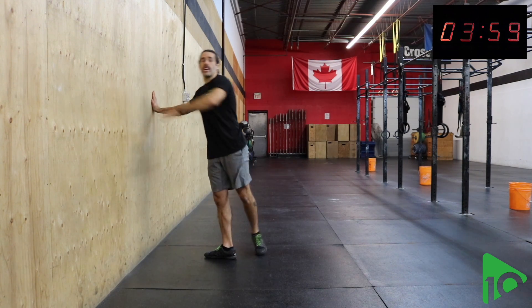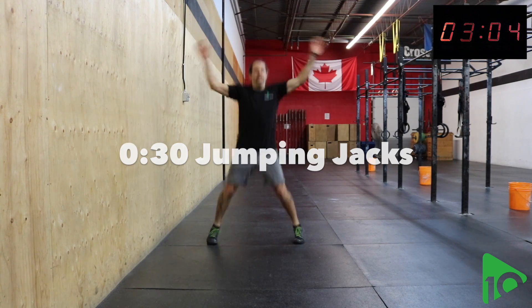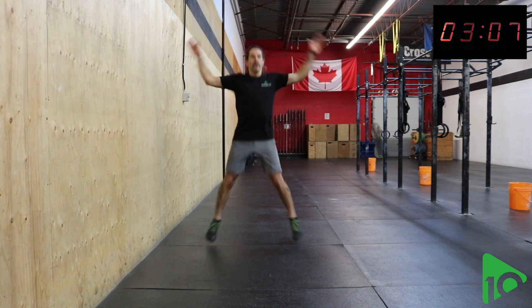Next one is a jumping jack — you know how that works. Arms and legs come out at the same time. This is where the heart rate will start to come up a little bit more.